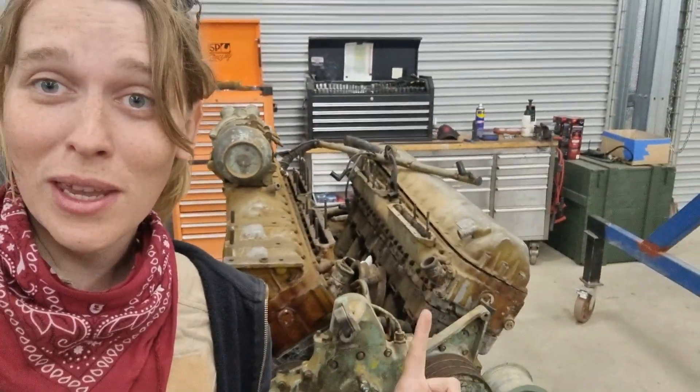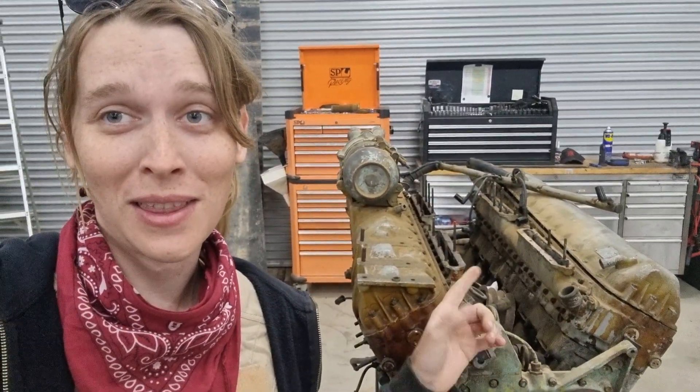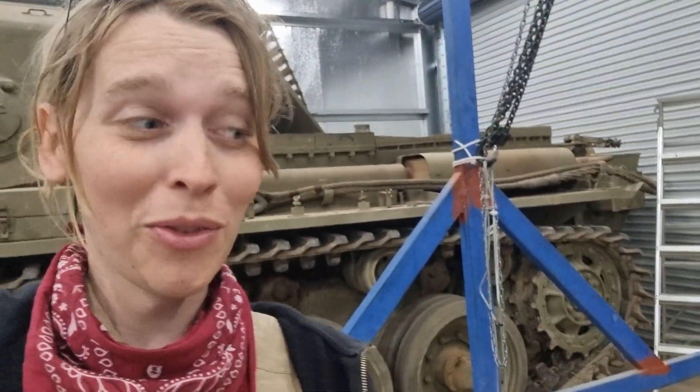What's up tank nerds? Lottie here again. We finished the Centurion - more or less, we've got a few little niggly electric bits to sort out but we did actually get the parts for them, so we're very happy about that. We have a new project which is the Meteor Engine - the owner of this tank decided he wanted to keep us around and fix it up, so we're gonna quickly run through everything on it, what's wrong with it and what we're gonna do to fix it.